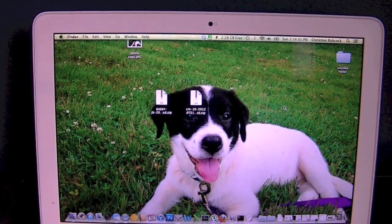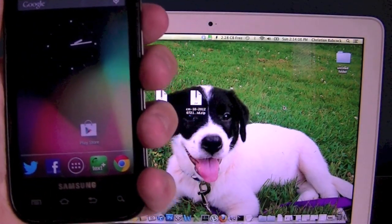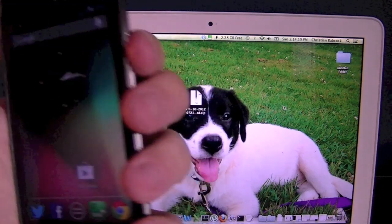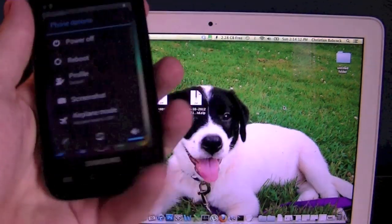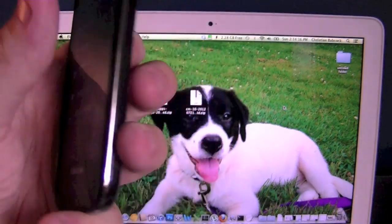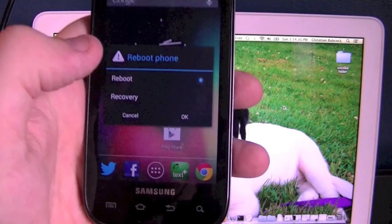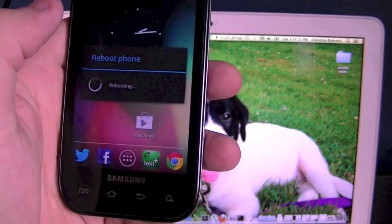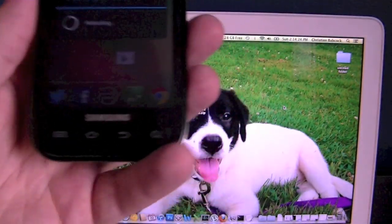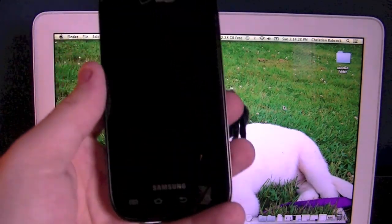Once you have transferred them to your SD card, you're going to want to reboot into recovery. To make sure you don't get any errors, you're going to want to do a software reboot into ClockworkMod recovery. Hold down the power button, select reboot, and go into recovery. If you use the three-finger method, you have a high percentage chance of screwing up your phone and having to reflash the firmware.